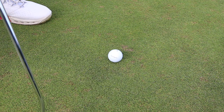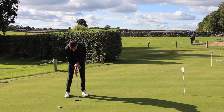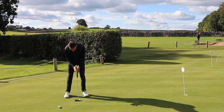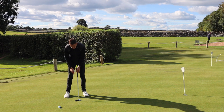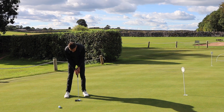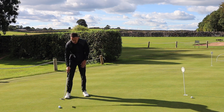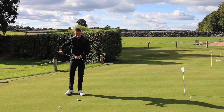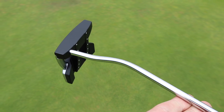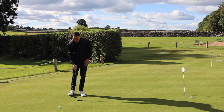Obviously it's not everybody's cup of tea — it's a large head — but for me, these types of heads feel like they just swing back and through on their own accord. They're well suited towards more of a straight-back-straight-through stroke. This model has a double-bend neck, making it more of a face-balanced putter, which is typically suited to that straight-back-straight-through style.